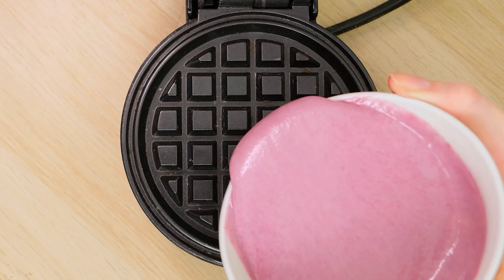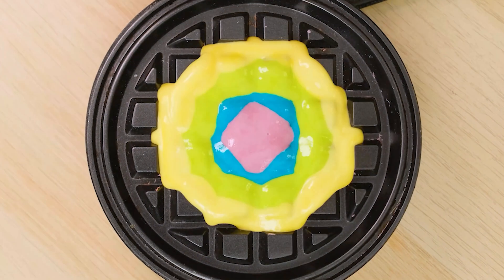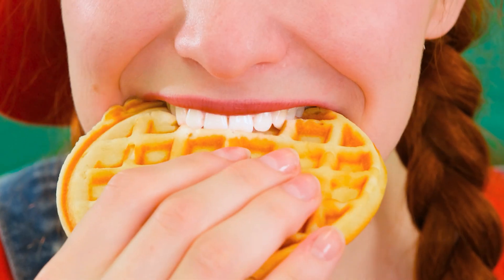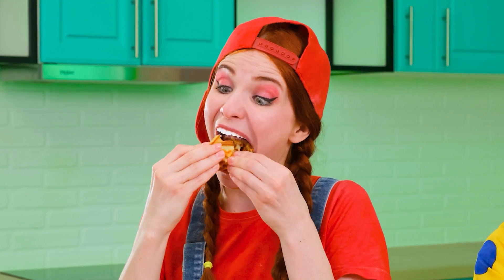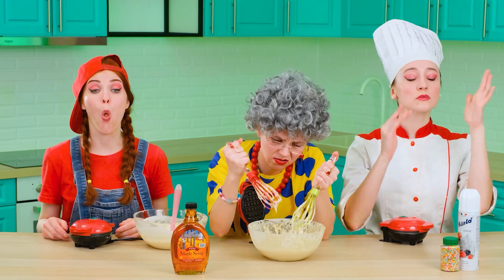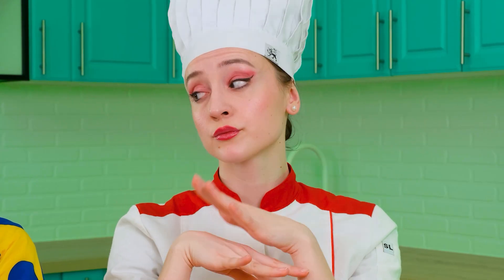Now we can cook our waffles. With the help of colored dough, I'll be able to make colored waffles. And I also have it very tasty — I've already tried everything myself! Do you think you can compete with the great chef, Annie?